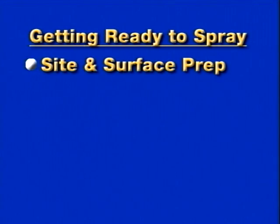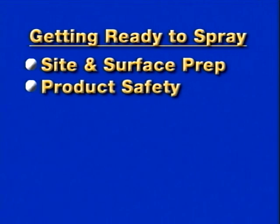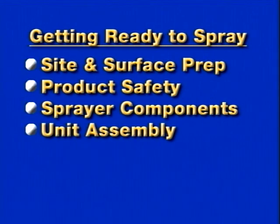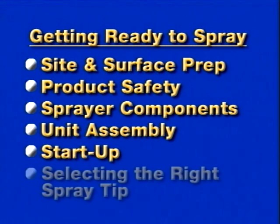In Getting Ready to Spray, we will discuss site and surface preparation, product safety, sprayer components, unit assembly, startup, and selecting the right spray tip.